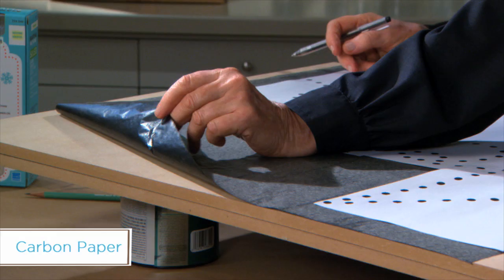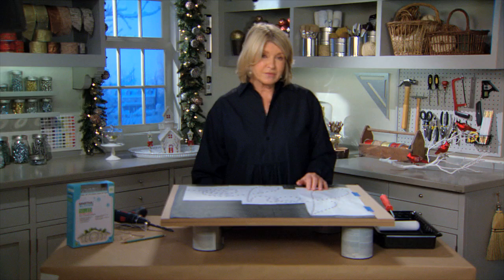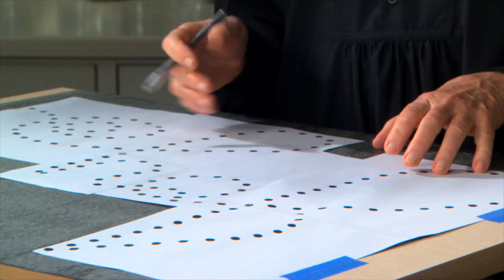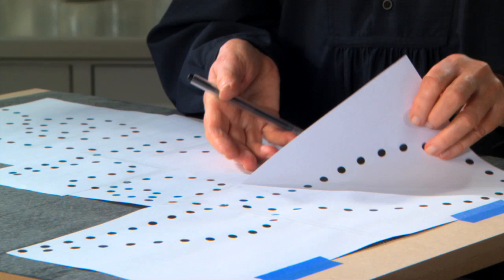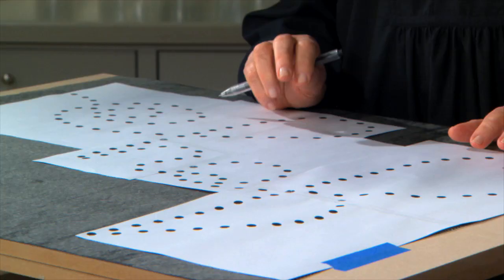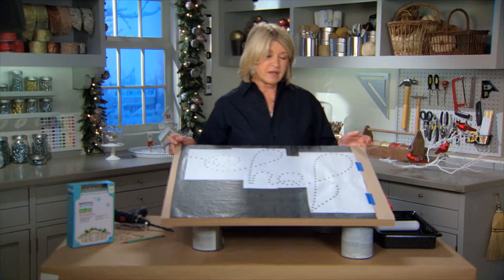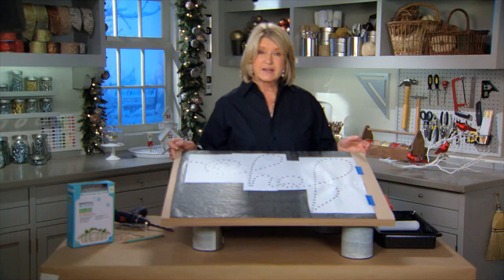For our project today we're going to use the Joy template, which is available along with a template for Noelle and Peace on HomeDepot.com. The image is tiled so that there will be a few sheets of paper to arrange and tape together. The tiles are numbered one through five and a half, and the total word is 24 by 36 inches — so that's how big your piece of MDF has to be, and you can get this cut to order right at the Home Depot.